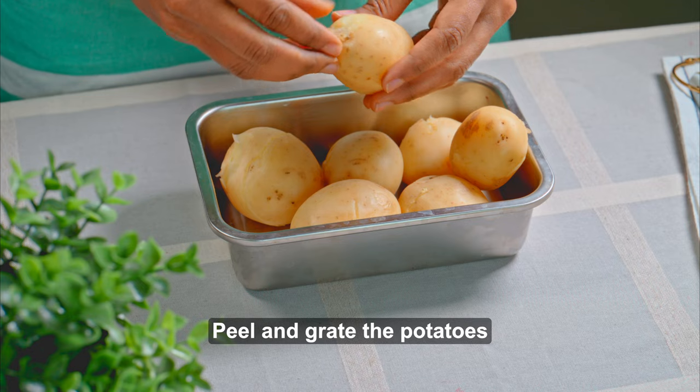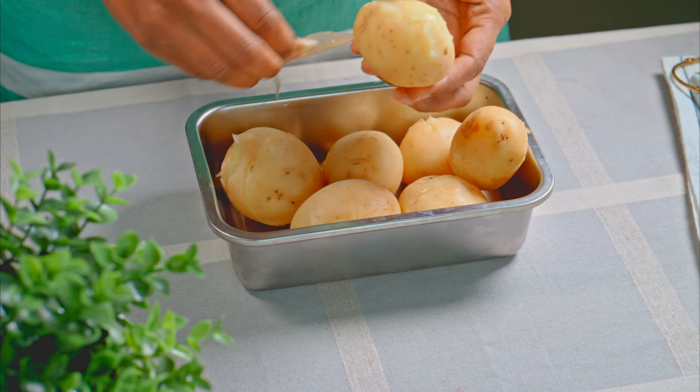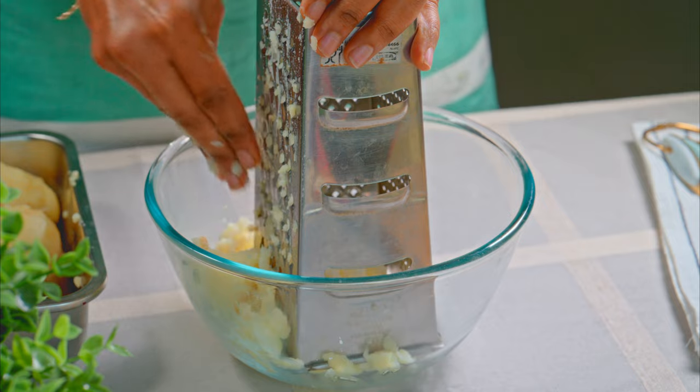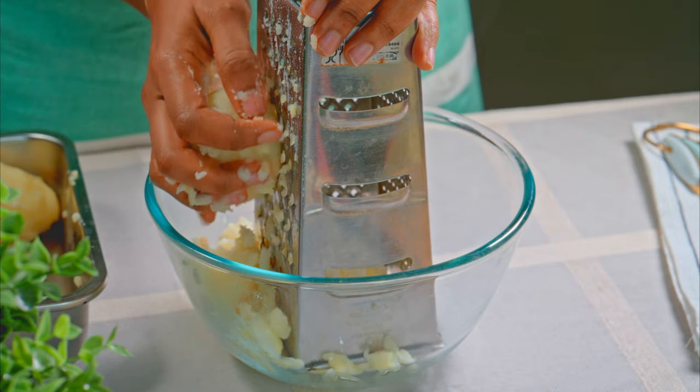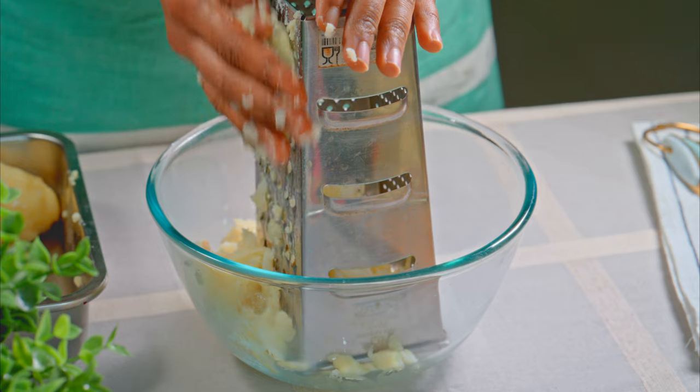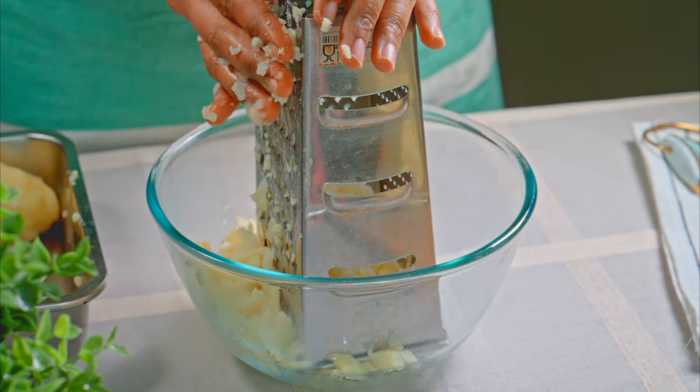Now the potatoes are ready. I will peel the skin first, and then I will grate them roughly with a grater, because the stuffing needs to be soft and smooth. If I don't have a grater, I can also use a masher.